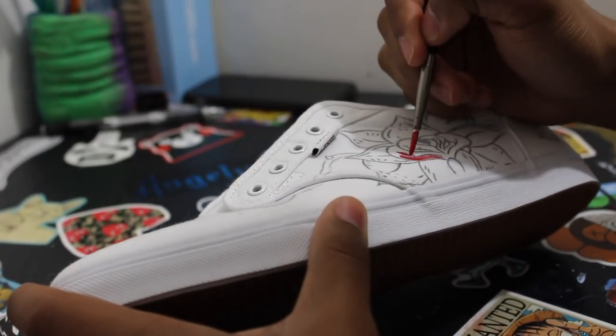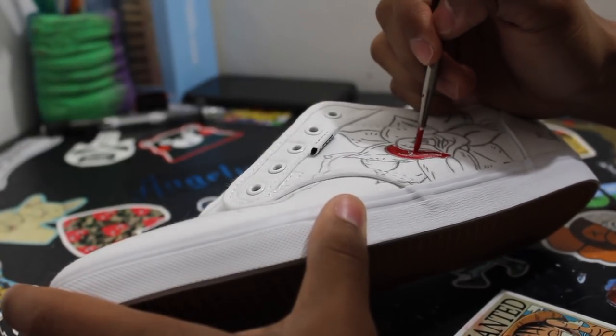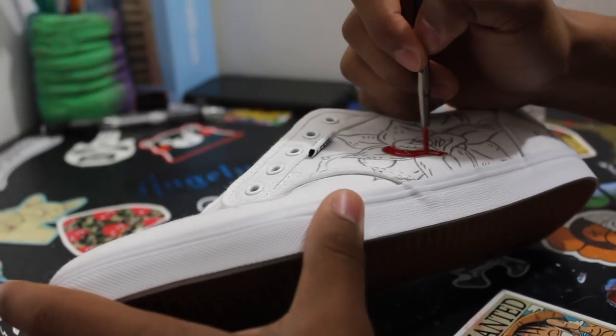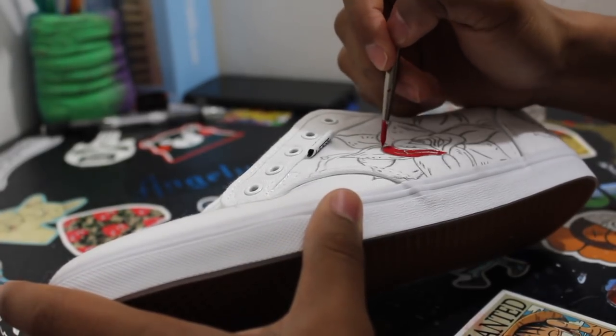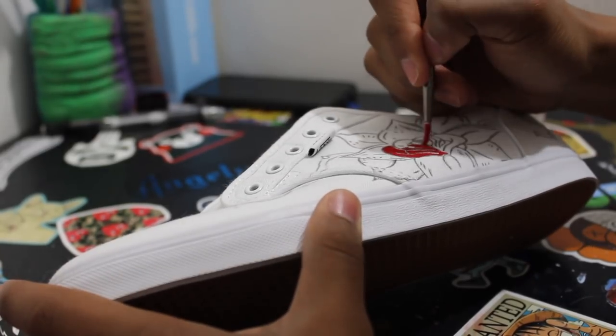All right, so the first color you're going to want to go in with is red. Use that red paint and go in there, trying to avoid the lines you drew so that in the end you can still see where they are. If you color dark with your pencil you should be able to see it through the paint, but try to avoid those lines.